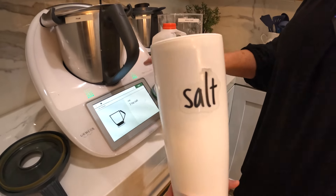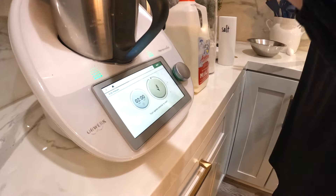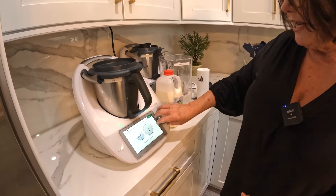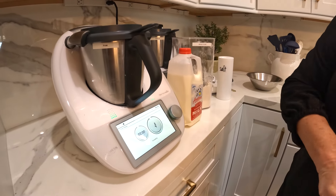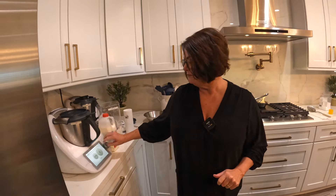Now it's calling for a couple teaspoons of salt, so I'm going to add that, press next, putting the lid on. One of my very favorite features of the Thermomix is the dough feature — it's automatically going to knead our pretzel mixture.